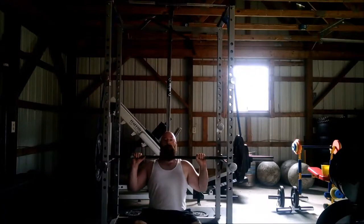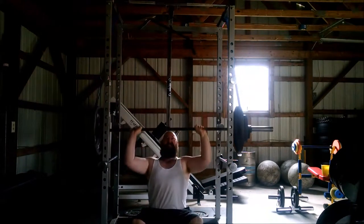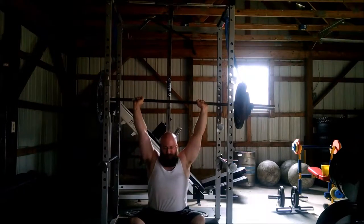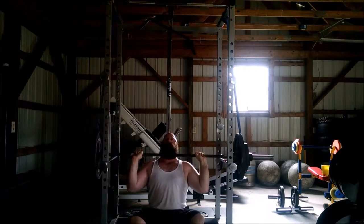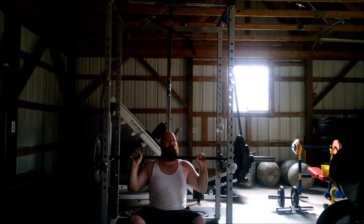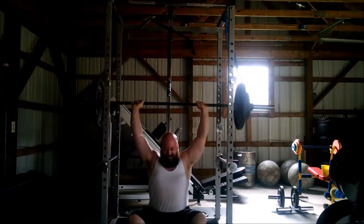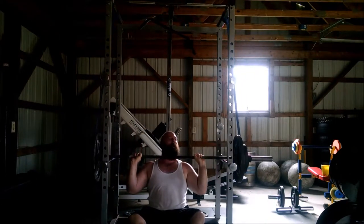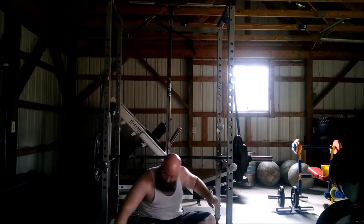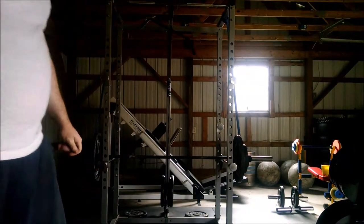Next up in our workout, this is a reverse band seated overhead press. You set the bands up so they're pulling to relieve a lot of the weight at the bottom position, but as you press up it gets harder and harder. What this does is it forces you to generate momentum to lock it out, as well as really increases your lockout strength. Because you're having to struggle with all of the weight at the top position, you're getting a lot more lockout and tricep strength, which is really going to be beneficial for transitioning into strongman and even benching.